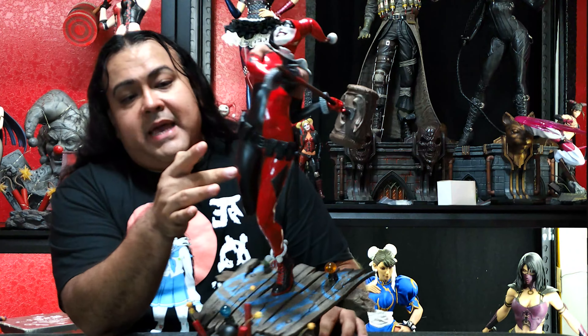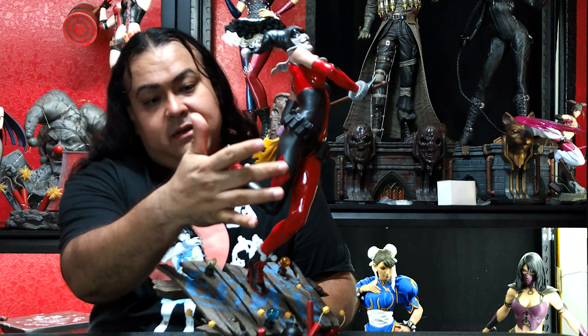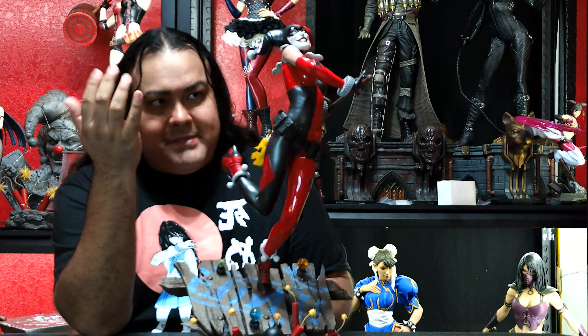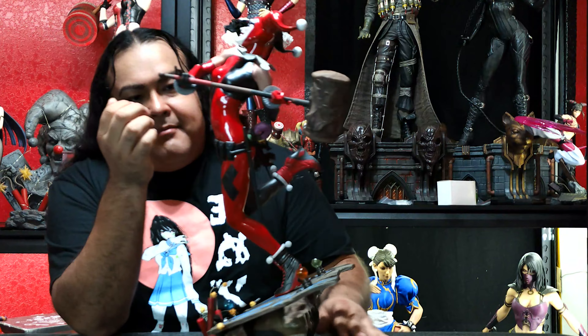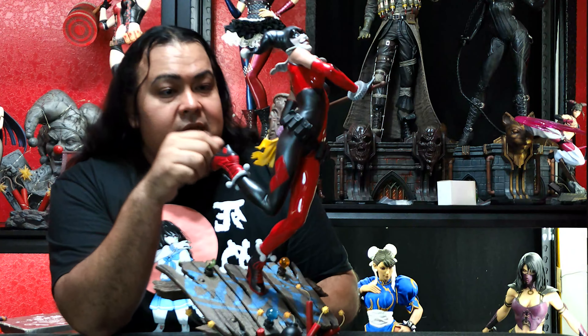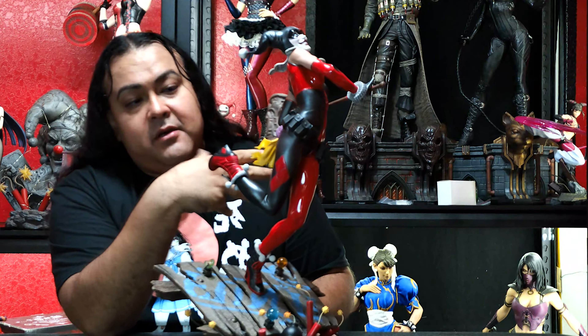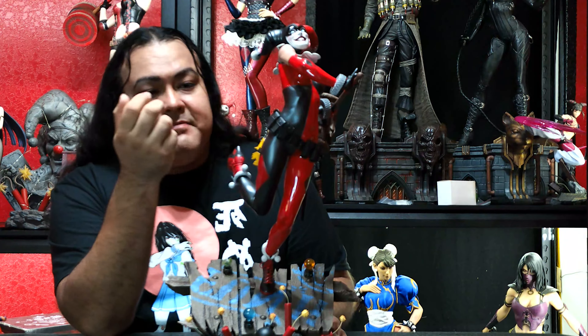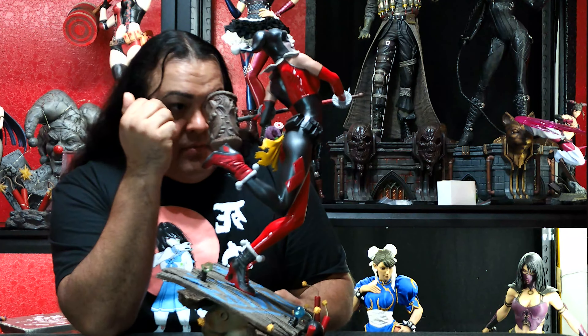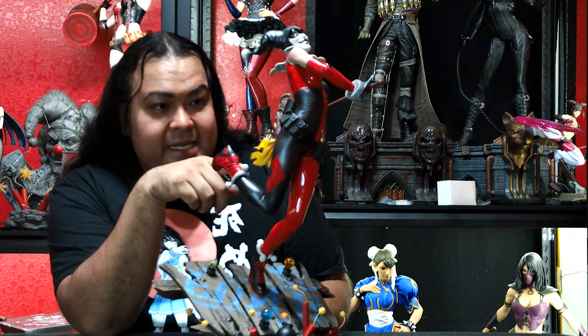The stitching right here, the over-pattern diamonds — it looks like real stitching of the latex material, but obviously this is all sculpted. The belt has lots of Easter eggs. There's a rag — or rather, if you know, you know — it's a piece of Robin's cape, the yellow and black as you can see. And then we move on to these furry handcuffs.